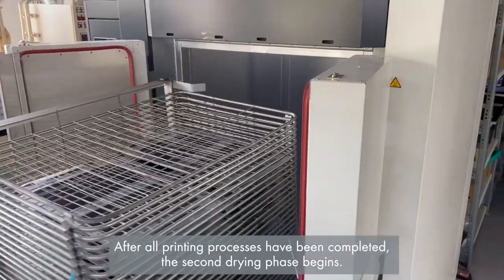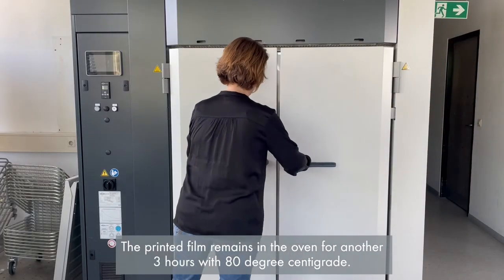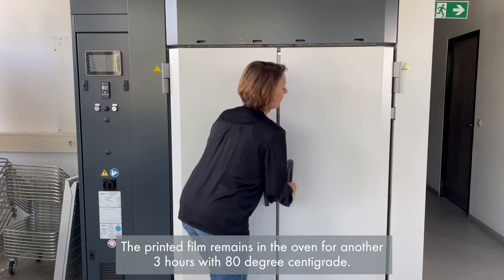After all printing processes have been completed, the second drying phase begins. The printed film remains in the oven for another three hours at 80 degrees centigrade.